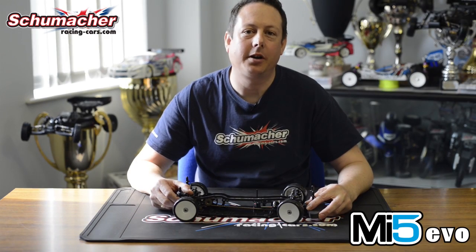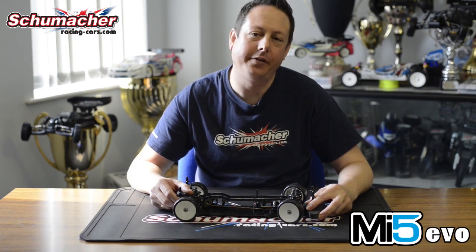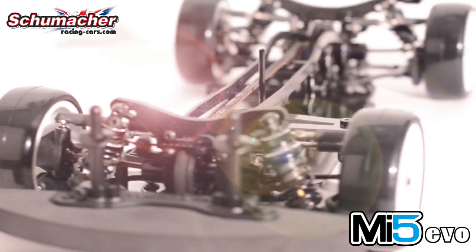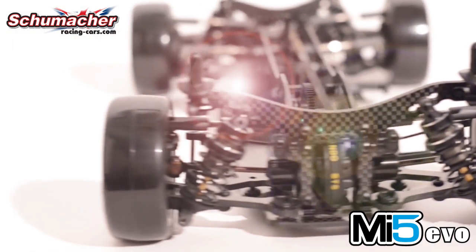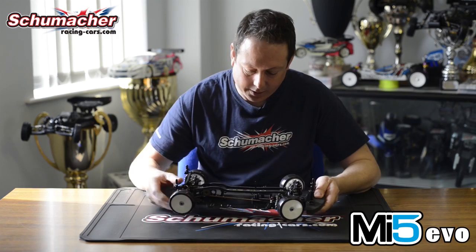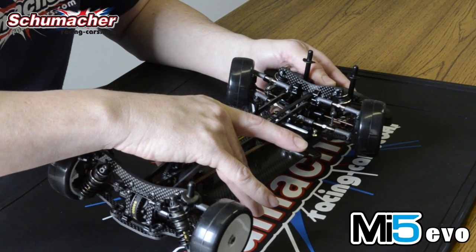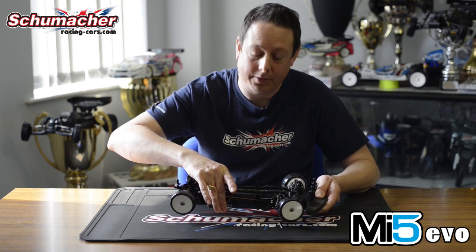Hi, I'm Chris Grainger and I'm here at the Schumacher Factory to take you through the new MI5 Evo. If we look at the car, we've got a narrower chassis just to allow the car to roll a little bit more and not hit the ground so much.